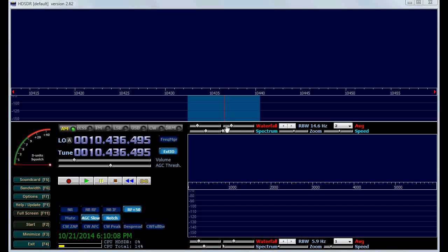SDR Sharp is the easiest, but HD SDR has a lot more features such as a notch filter and generally better noise reduction. SDR Console has a whole bunch of other goodies but takes a little more to get up and running. So for now we'll stick with HD SDR.